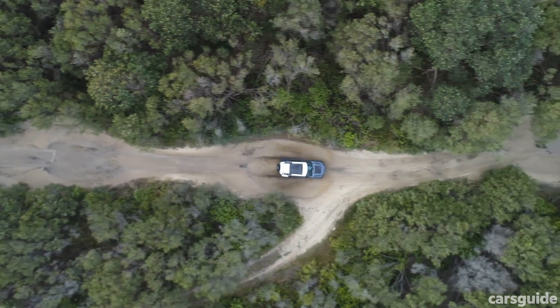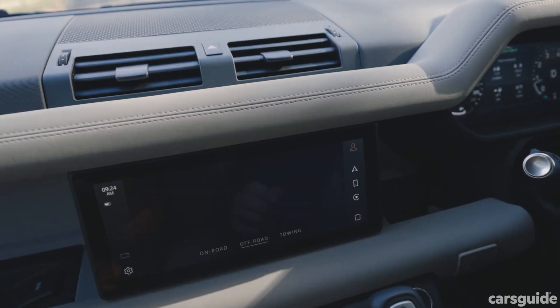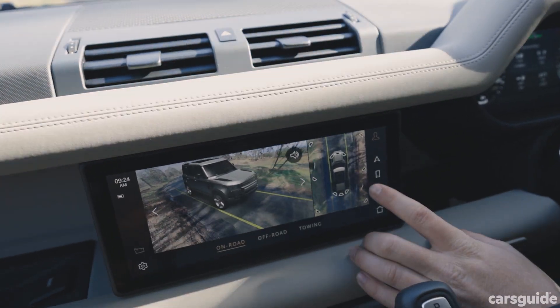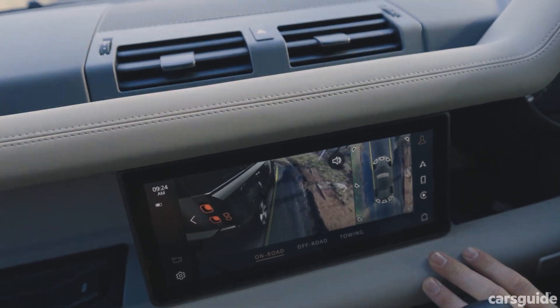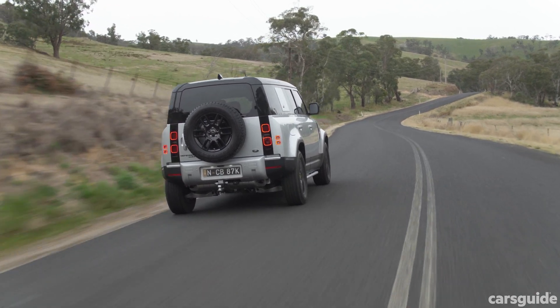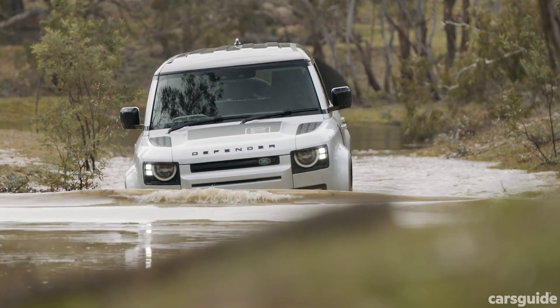From the ground up, this is an all-new Defender. It's built on Land Rover's new D7X platform — that's X for extreme. This monocoque body frame is three times stronger and three times stiffer than traditional body-on-frame setups, according to Land Rover.